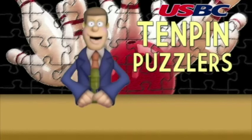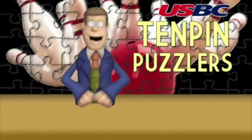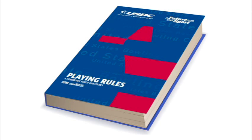This is P.B. Atkinson reminding you that if you have a rules question that you'd like us to answer on the show, email me at pbatkinson@bowl.com with Ten Pin Puzzler in the subject line. And if we use your question on the show, you'll receive an official autographed copy of the USBC playing rules. We'll see you then.